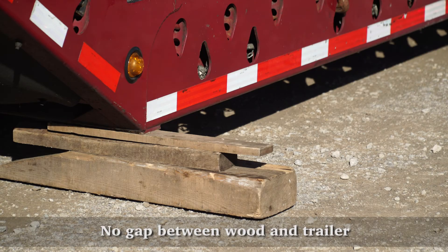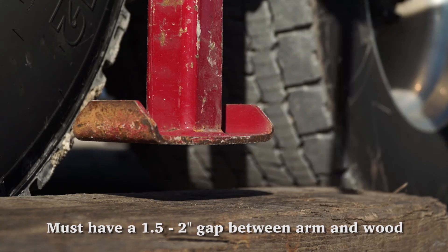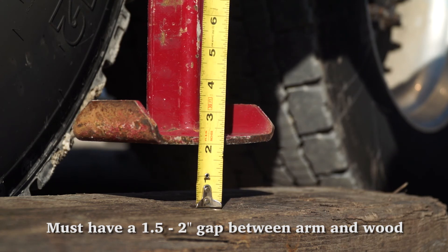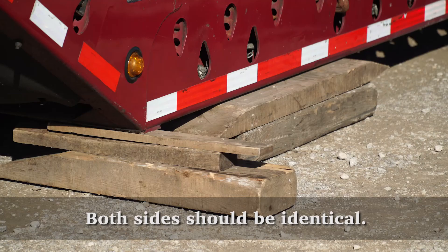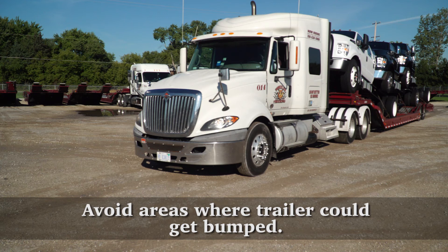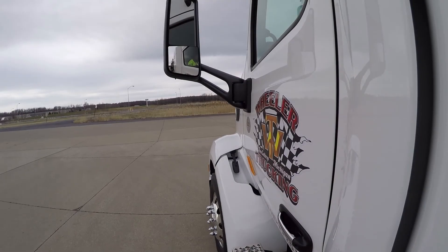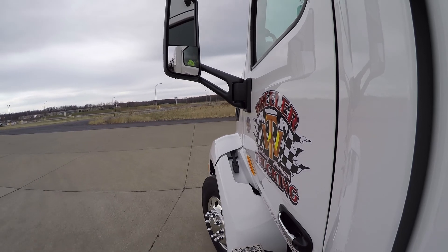Be sure that there is no gap between the wood and the trailer, and that you have at least a one and a half to two inch gap between the support arms and the block. Be sure that all cribbing is symmetrical on each side of the trailer to ensure that the trailer does not shift at all. Also, be sure that the trailer is being dropped in a location where it will not be in the way, as it could be bumped.